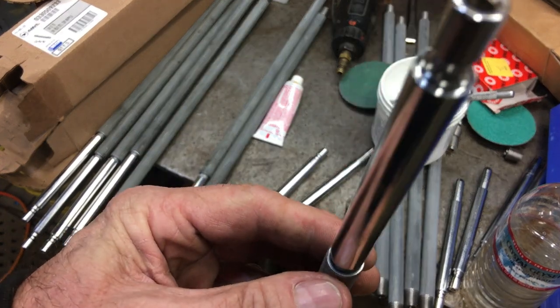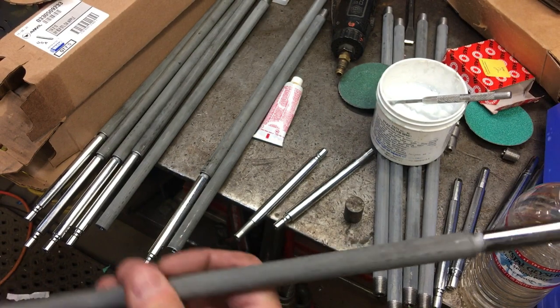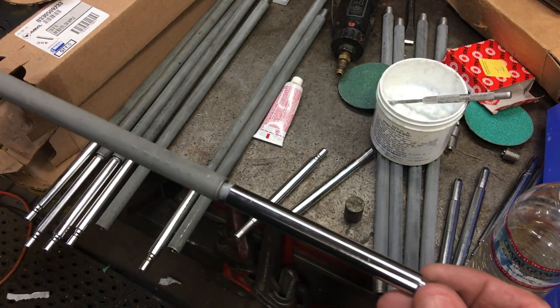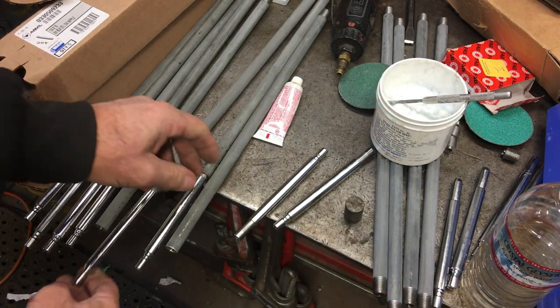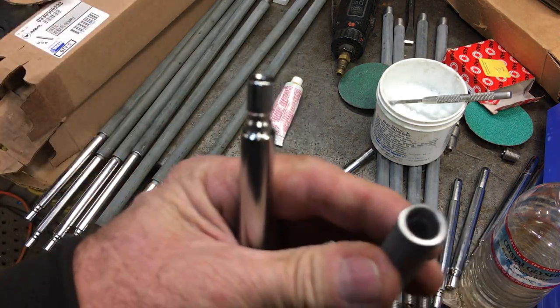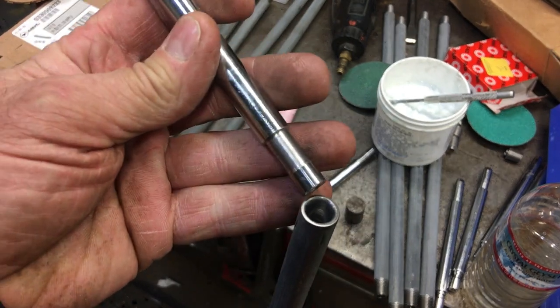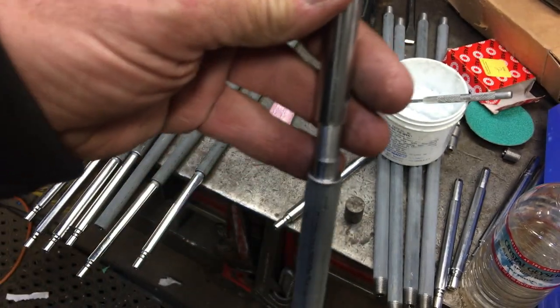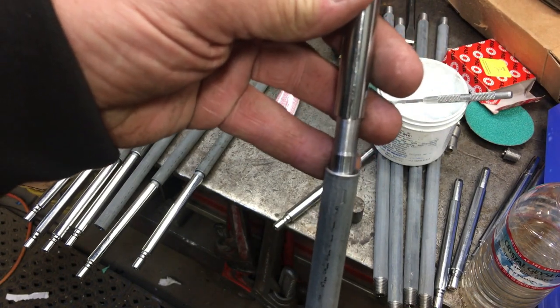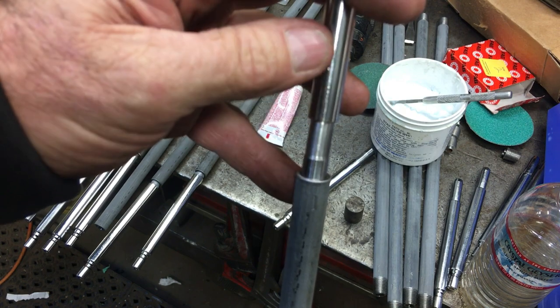I'll have a controlled gap that I want to use for the silver solder to flow around into, versus just driving and sticking a pipe in — you're not going to have a consistent gap all the way around. Now it's just a matter of filling in the gap with the silver solder. Showing the area where the silver solder will flow into.